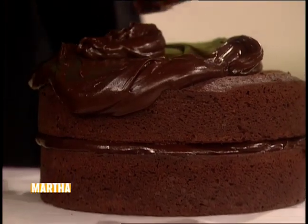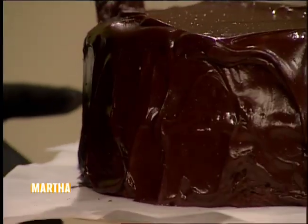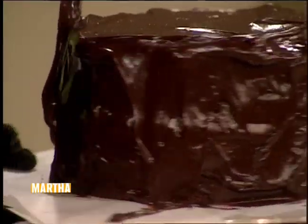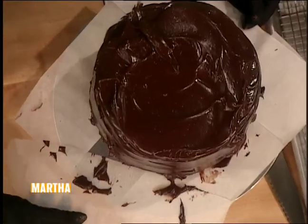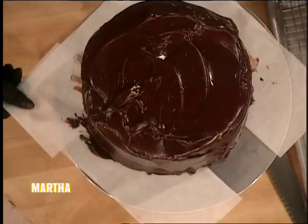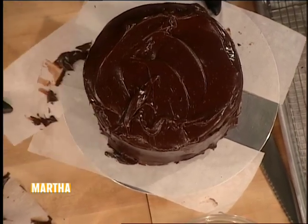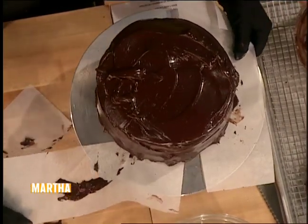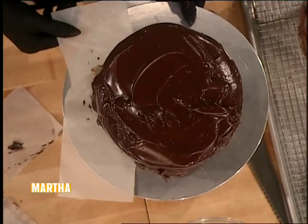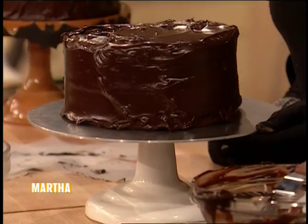This cake gets better — it's better tomorrow, and it's better the next day. It doesn't have to be perfectly smooth; we don't actually want it to be perfectly smooth. It's great to work on a lazy Susan like this. You just pull these out, and all the mess is gone — it's on the paper and not on your pedestal. All for the devil, and all of you who enjoy a great devil's food cake.